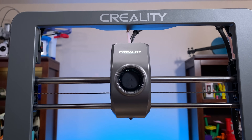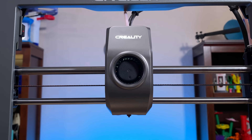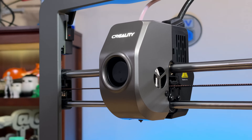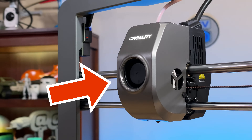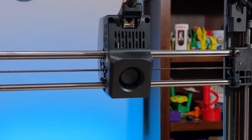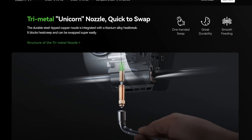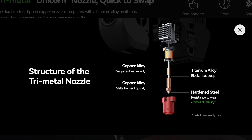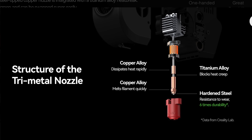It's capable of moving at 600 millimeters per second, though the Creality Print Slicer sets the printing speed at 300 millimeters per second or less. The tool head has a direct drive extruder feeding 1.75mm filament through a 0.4mm nozzle, and it also has two parts-cooling fans — one in the front and one in the back. The nozzle is a quick-swap design that includes the heat break, constructed from copper alloy and titanium alloy with the nozzle tip made of hardened steel.